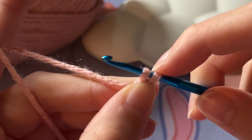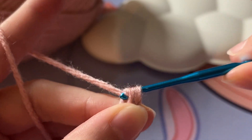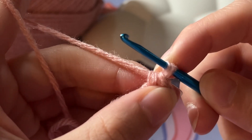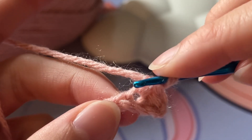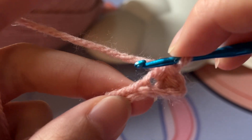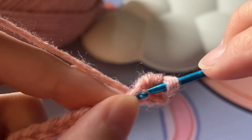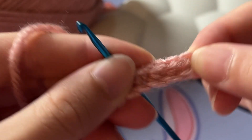Now it is going to look like your hook has two loops, and what you are going to do is yarn over and pull through both of these loops. What you just did is called a single crochet. You're going to keep doing this until you reach the end. Make sure you are pinching this little part so that it's easier to pull through. Also make sure that you don't accidentally put your hook through the same stitch you just did — it should be the next one. As you keep doing that, you will notice this part is starting to form a little ribbon.